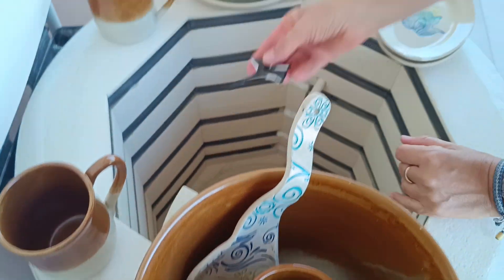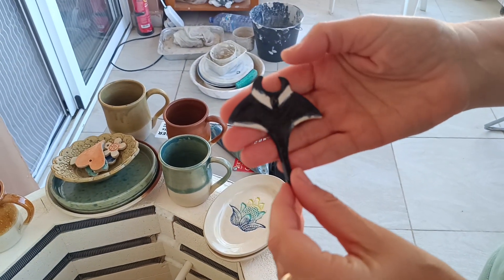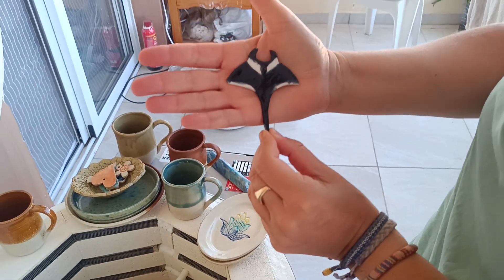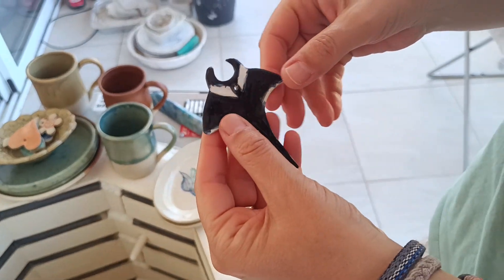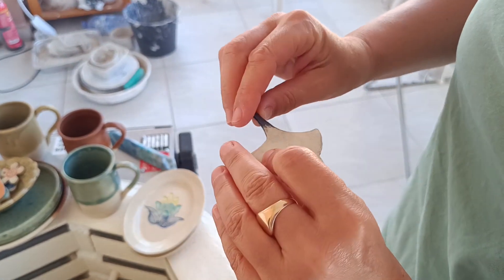But this is the highlight. Beautiful — my beautiful Manta. That's it. Thank you for watching. Bye.